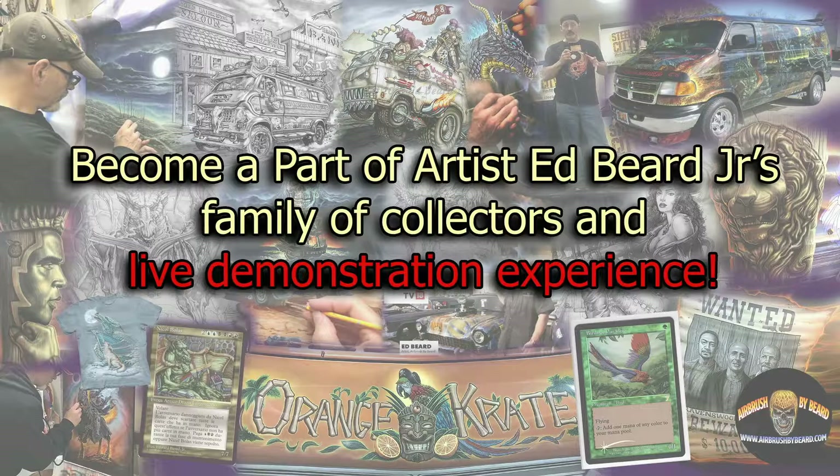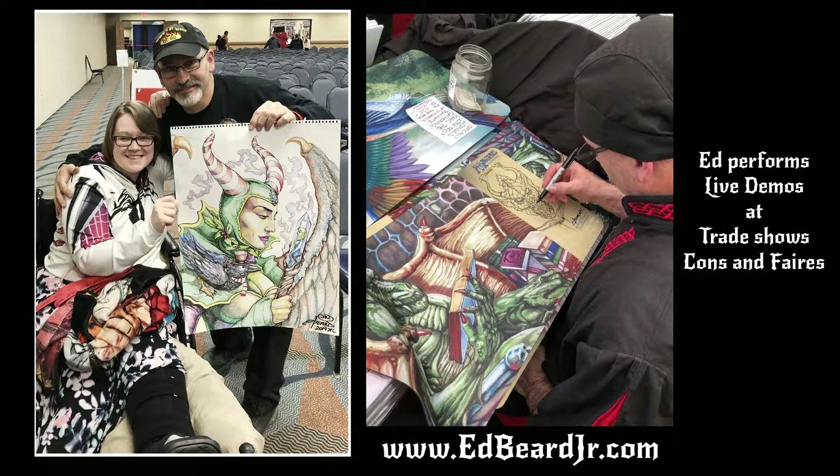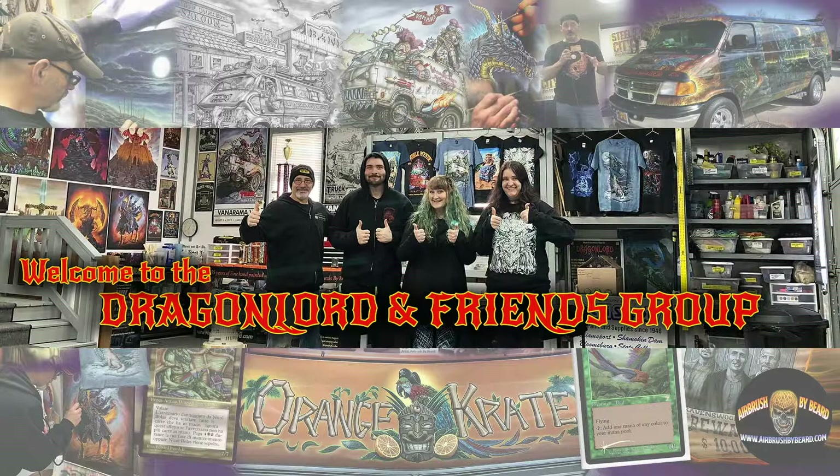Many of my collectors and fans know me from the 30-plus years of visiting my Renaissance Faire gallery shops or even seeing me at trade shows or as a guest artist at conventions. They've enjoyed the art prints, t-shirts, and other collectibles that I manufacture always in the U.S. You can learn more about that at my main site edbeardjr.com. While you're there, please sign up for the social media group Dragon Lord and Friends, found at edbeardjr.com/groups — so you can interact with me and other like-minded fans of the fantastic as well as automotive custom airbrush.